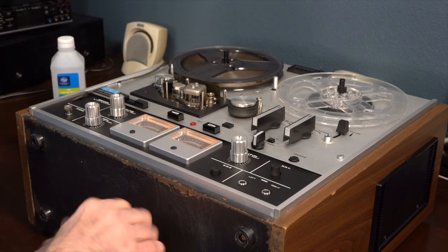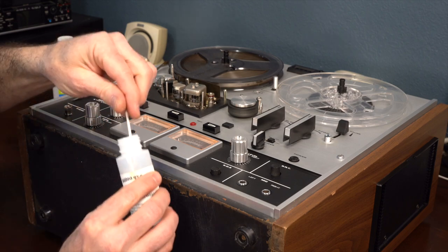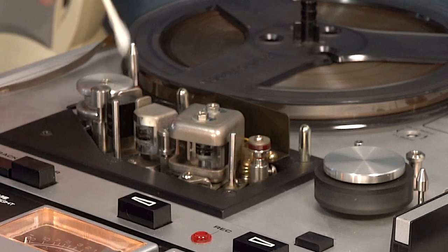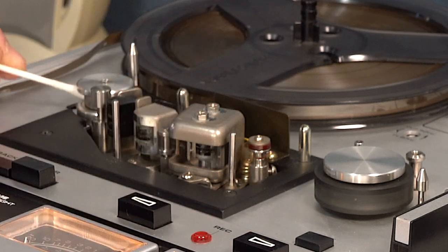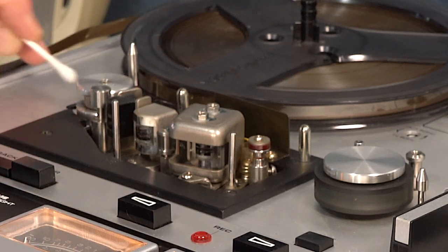First thing I'm going to do is just use a Q-tip. Very simple. There's a lot of areas that the tape hits, so you're going to want to clean that. It runs through this on the inside — get that a clean.